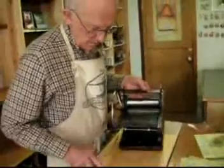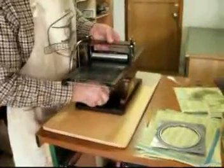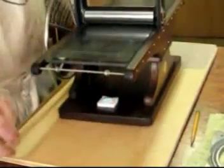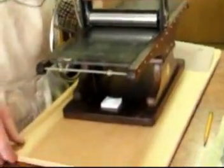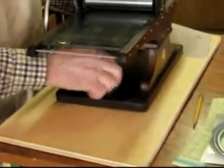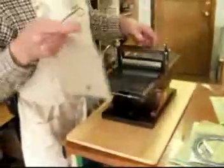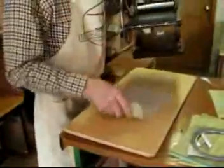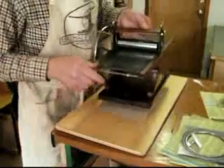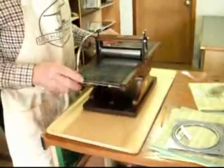The press comes on a shipping board. It's held down with thumb screws for shipping, and it also serves as a kind of a work desk for the person if they want to use it. There's a gripper pad that comes with it also. Because the press is so light, without the gripper pad on a smooth table it might tend to slide around, and the gripper pad helps keep it steady.